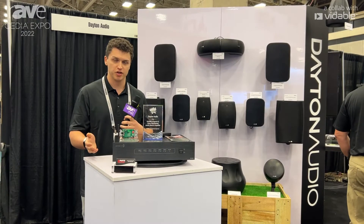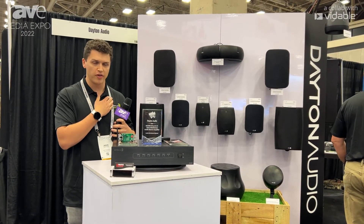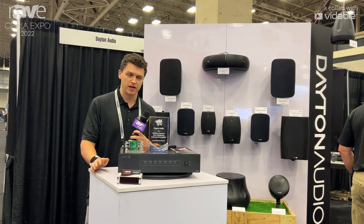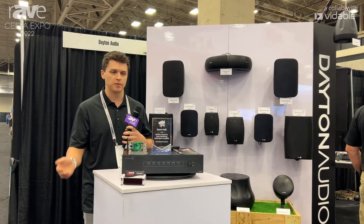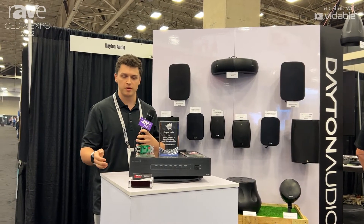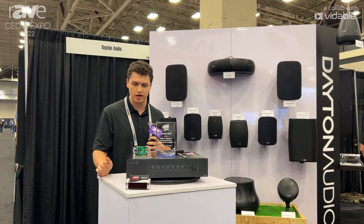So what that allows you to do is pull out your phone and turn on any of your zones anywhere you are in the house, switch your inputs, and change your volumes. In the app, you can customize all the zone names and all the input names, so whoever installs the system is able to label everything and make it look nice and easy to use. Anybody else that pulls open the app is able to just use it without needing any knowledge of how the system was set up.